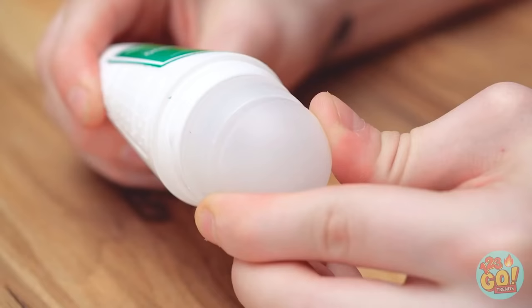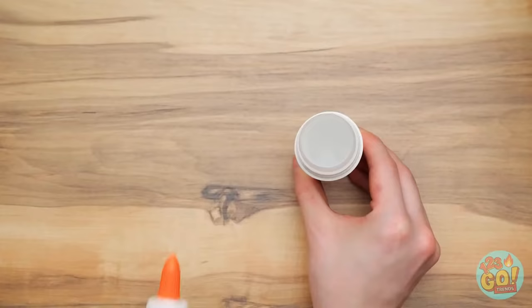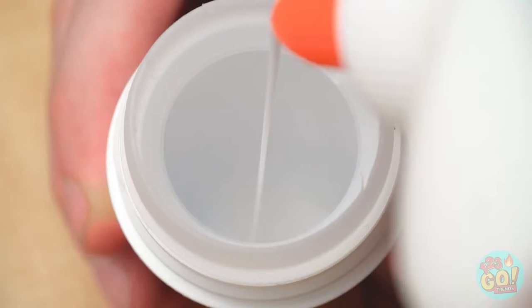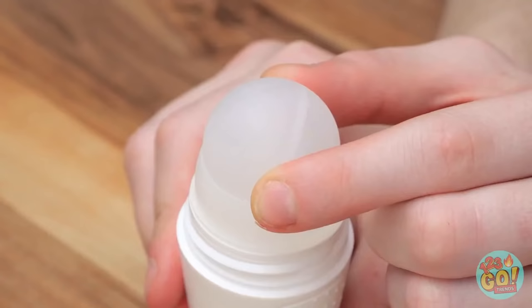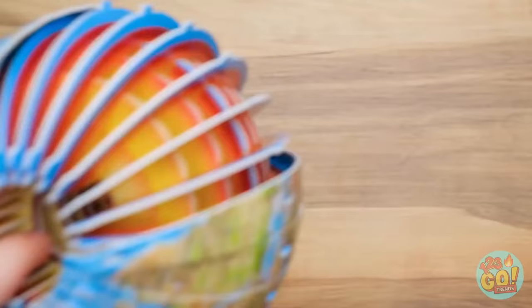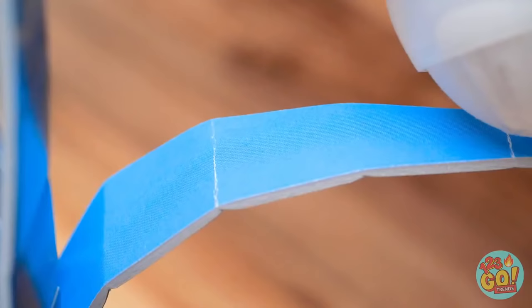Take off the roller top first, then hold the bottle upright — in goes the liquid glue. Pour it all the way to the top — this may take a minute. Don't forget to put the roller back on. Now let the gluing commence — it's coming out already! Let's try this again, shall we? Roll on a little glue here — nothing is getting on my fingers! So easy!